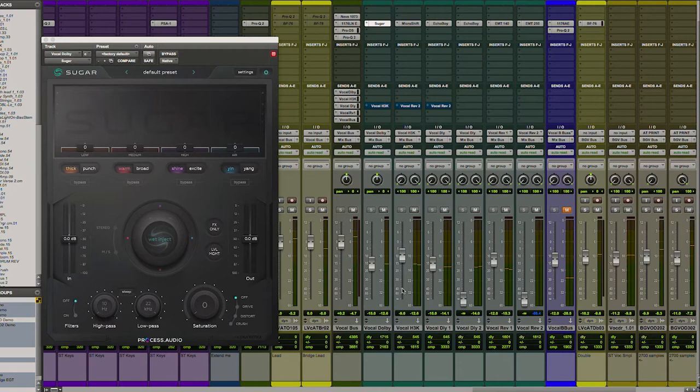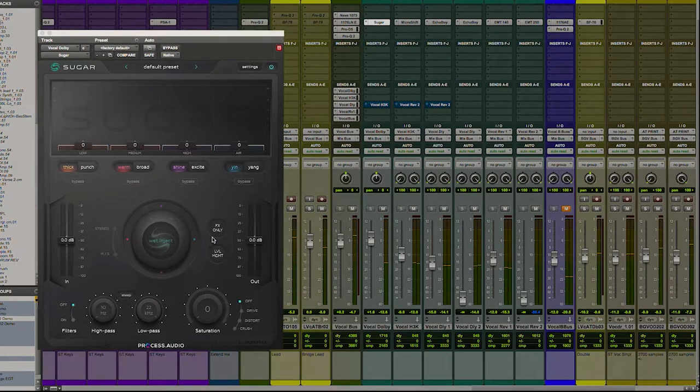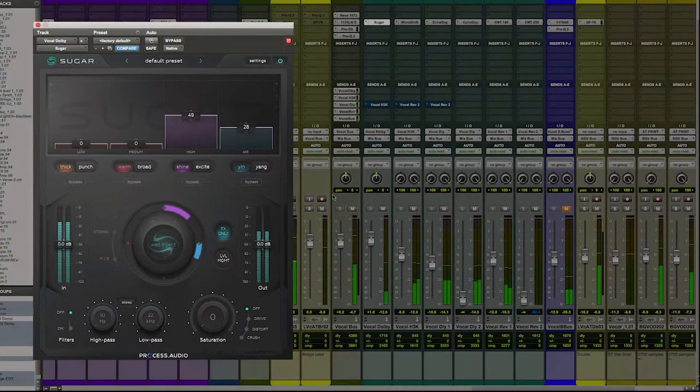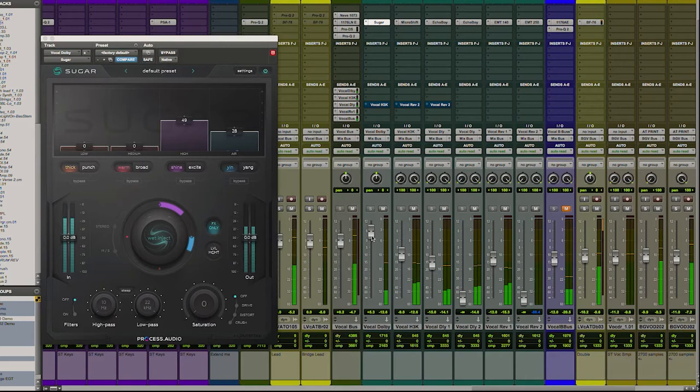Okay, so let's look at what this sounds like. All right, we're gonna turn this up. We actually only want the effect return. You hear that really bright articulation that it's adding? That's doing a great job of being my Dolby A.